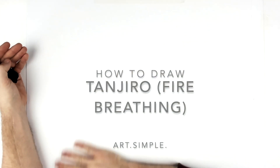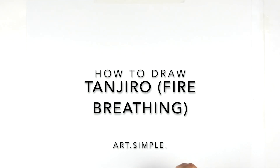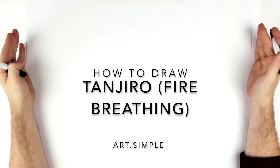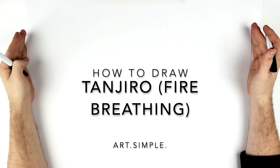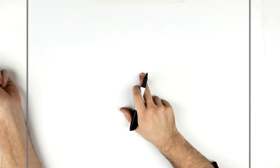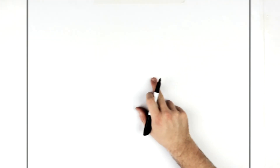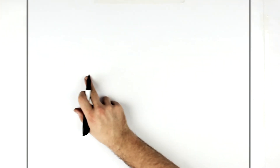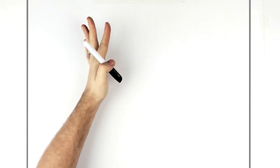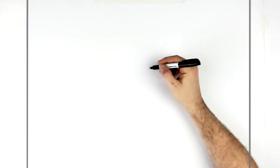Tanjiro fire breathing from Season 3 — a new Season 3 trailer just dropped. If you're watching this in the future you might have seen Season 3 already, but this is exciting. So let's go: landscape page, use a pencil and eraser, and hit pause if I go too fast. The center point of my page is about here, so we're horizontal. Eyes will be along this center line; half of his face is covered with fire so we won't have to draw the whole side, which makes it easier.